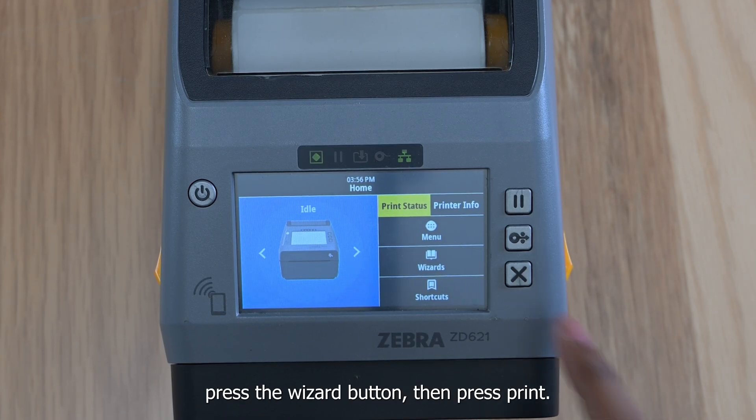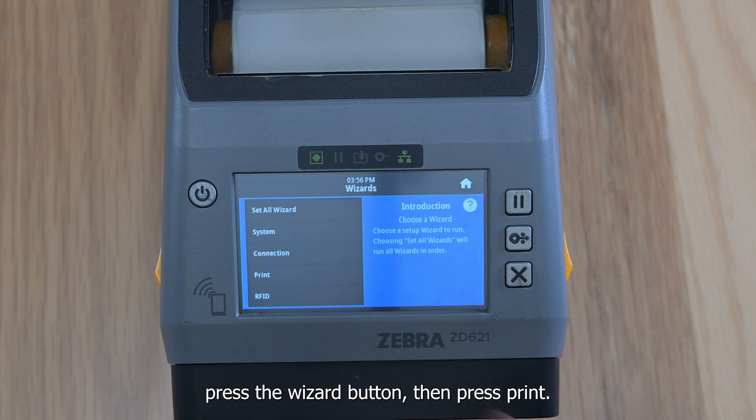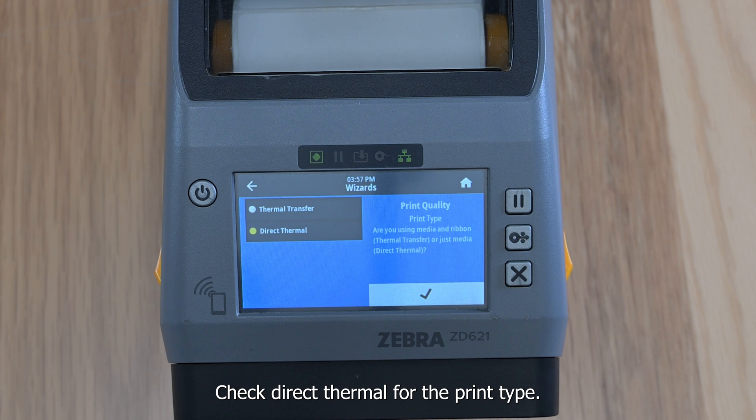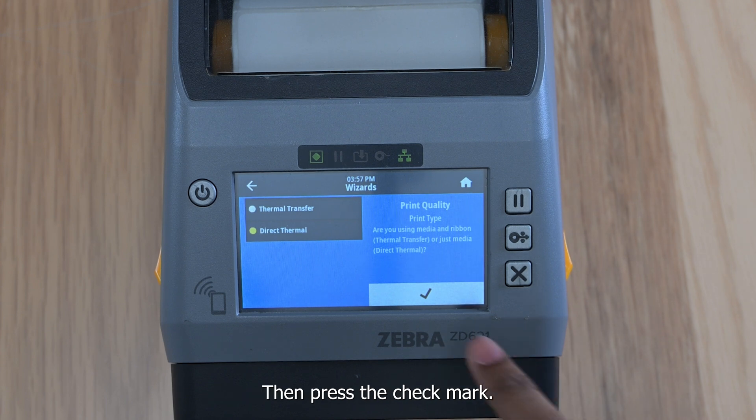On the home screen, press the wizard button, then press Print. Press Start Print. Check Direct Thermal for the print type, then press the checkmark.